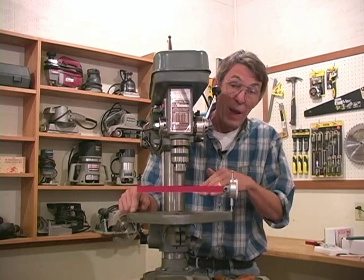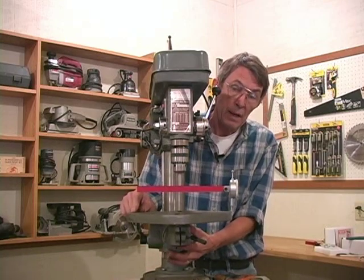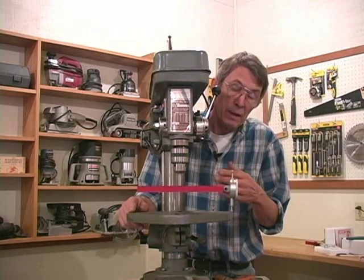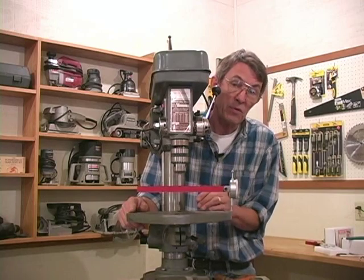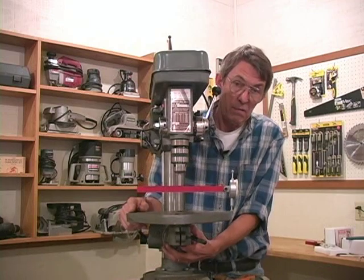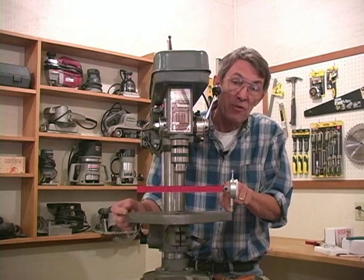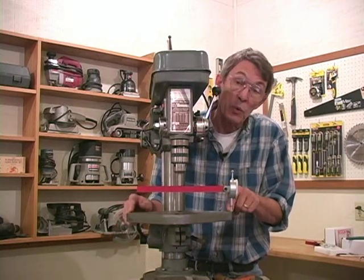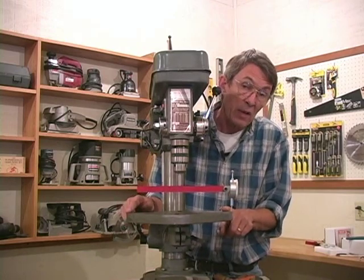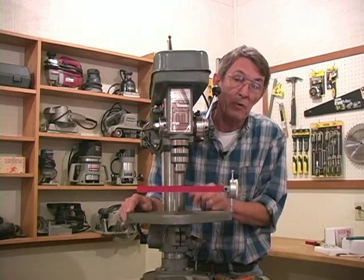On drill presses where you have an adjustable table like this, there's going to be a bolt down under the table that you loosen and adjust. The thing to remember — let's take an even number as an example: let's say you're 20 thousandths off and we're high on this side. Since we have a center pivot, if we're 20 thousandths high here and we lower this side of the table 10 thousandths, it'll elevate the opposite side 10 thousandths, and at that point the drill press table would be perfectly square to the spindle travel.